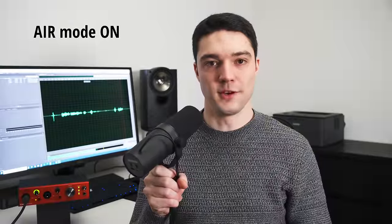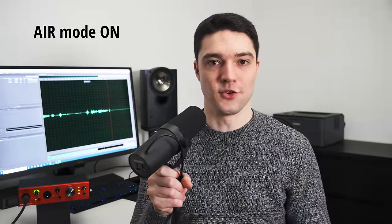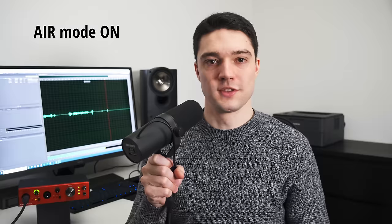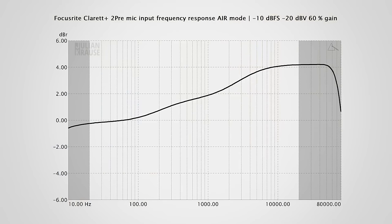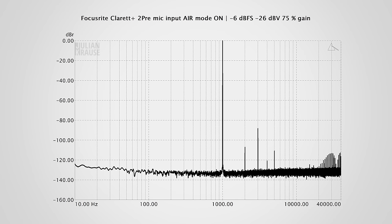As promised, let's talk about the Air Mode. With Air Mode engaged, you should notice a boost in treble. Focusrite describes it as premium relay-controlled analog circuitry that emulates the classic Focusrite ISA 110 by switching the impedance to 2.2kΩ and adding two cumulative high shelves totaling a 4dB boost in the high frequencies. The Air Mode changes the frequency response to emphasize higher frequencies, giving the sound noticeably more treble. It does introduce some distortion, but not much, and I doubt you'll hear that in practice.